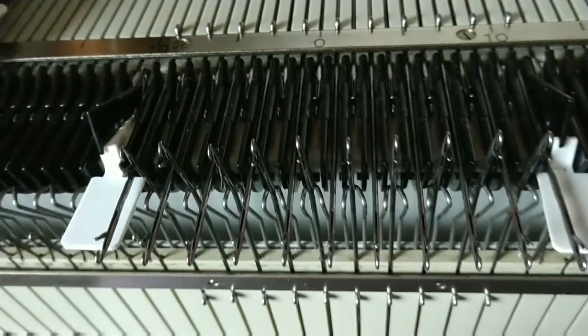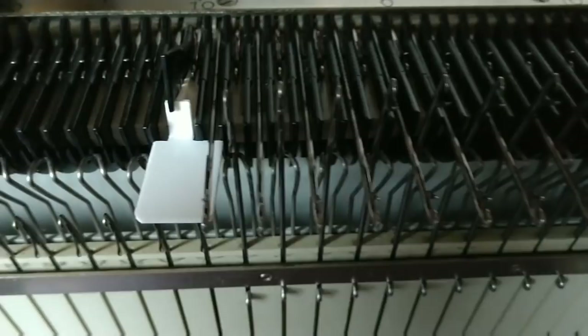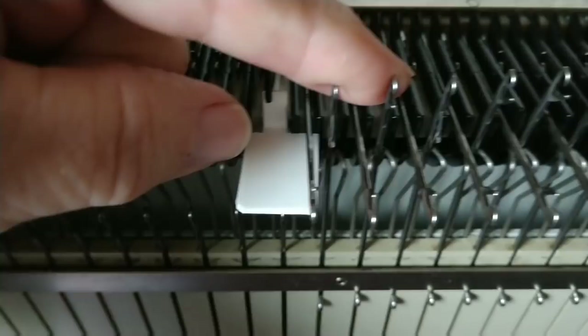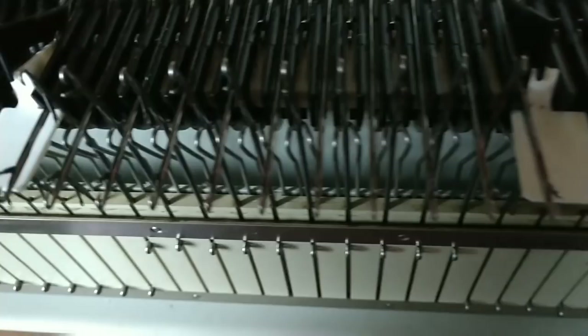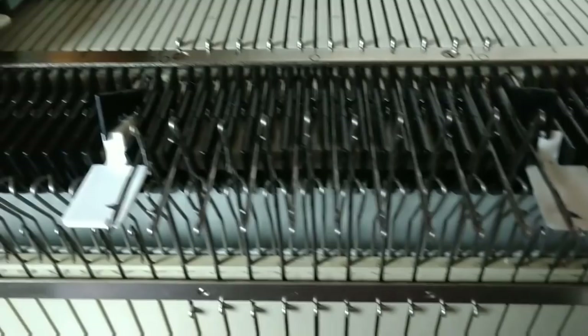Let's cast on in ribbing. You can only use every other needle on the main bed, and the alternate needles will be the ones on the ribber bed. Since the ribber is fixed and only has a set number of needles, select those first and then decide which of the main bed needles you want to use. I bring them all the way out for casting on — that's my most successful method. My strippers are correctly set but I will need to move the left one out of the way for the first row.